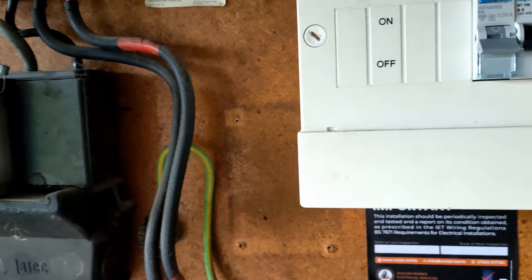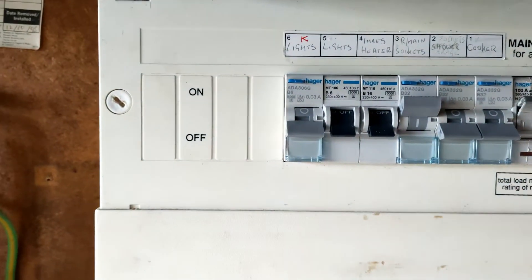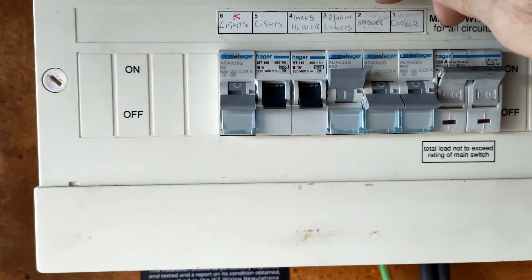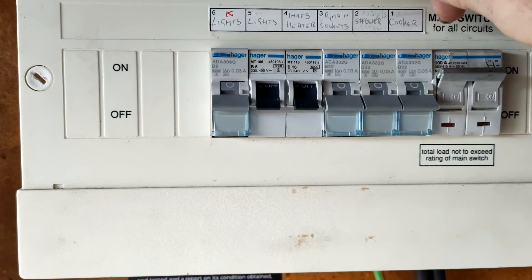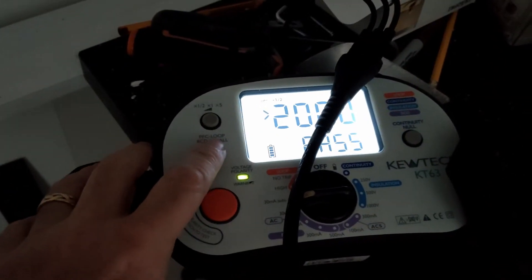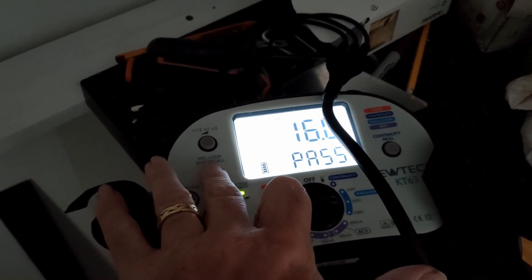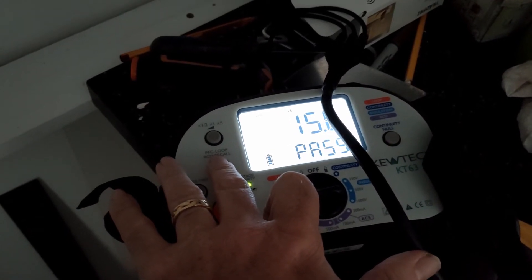I'm in and out at the moment because I'm doing the RCD test. I'm just flicking on and off now. Should do it a couple of times. So if I go to - that should be pass, pass, 7.6. So what's that? 16, 10.8 and 15.6.